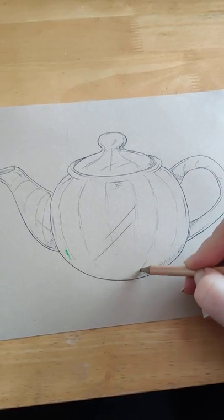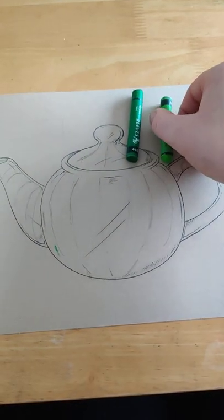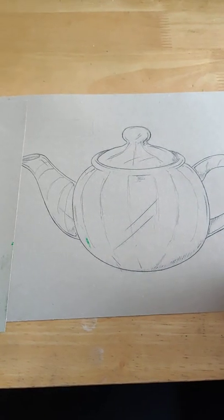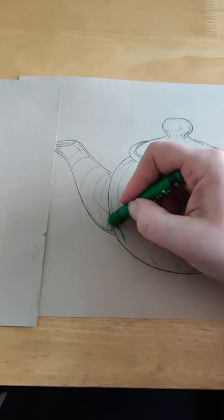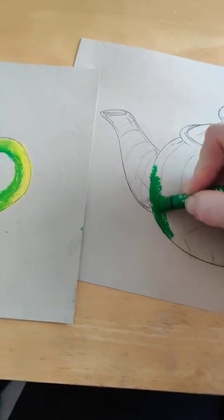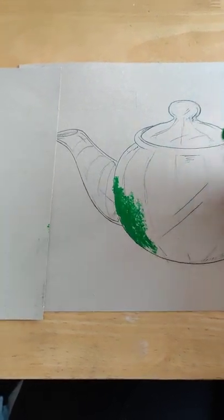These directional lines can be helpful in just a moment when we start adding the oil pastel. You should have three oil pastels: a darker color, a middle color, and a lightest color. I've got a dark green, a light green, and a yellow for my example. I'm going to start by adding the darkest tones first, pressing rather hard because with oil pastels you want to press a little bit harder to get that thicker coverage.